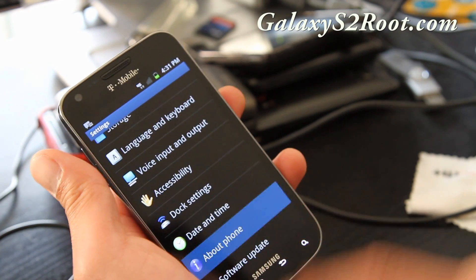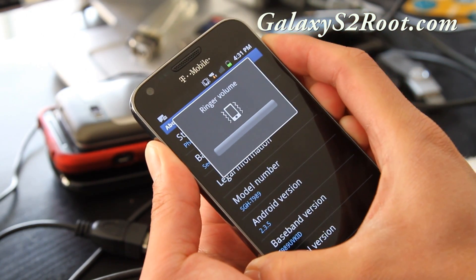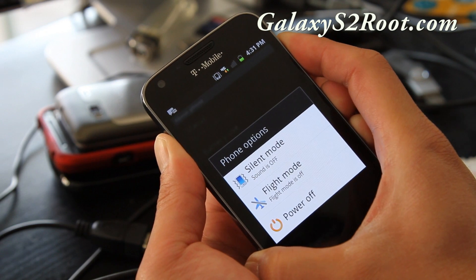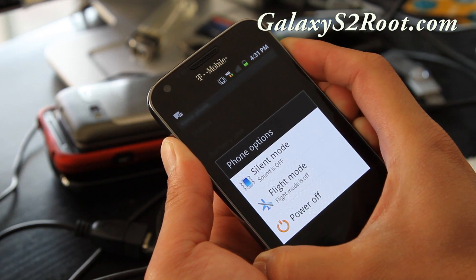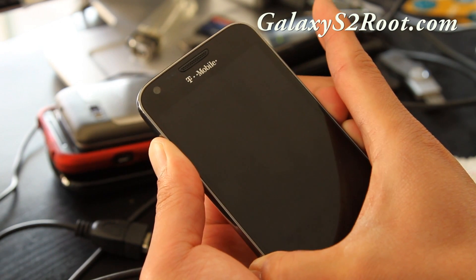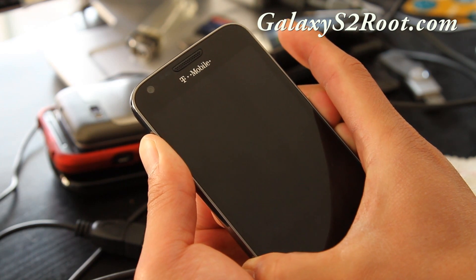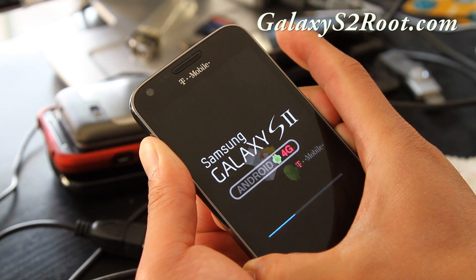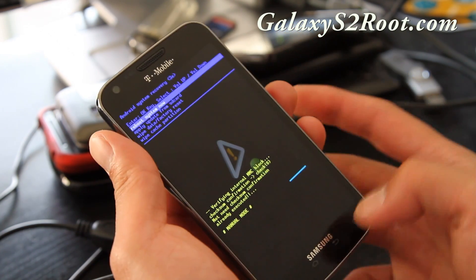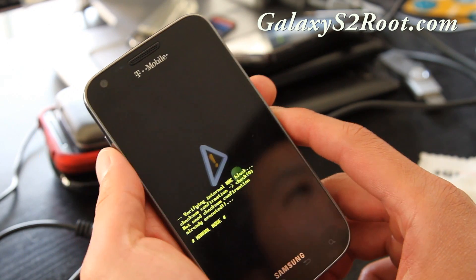You can see it's completely unrooted, and you can double-check that your ClockworkMod recovery is gone by holding down volume up and volume down, then let go when it reboots and hold the power button. And you should get stock recovery right there — there you go. Completely stock.